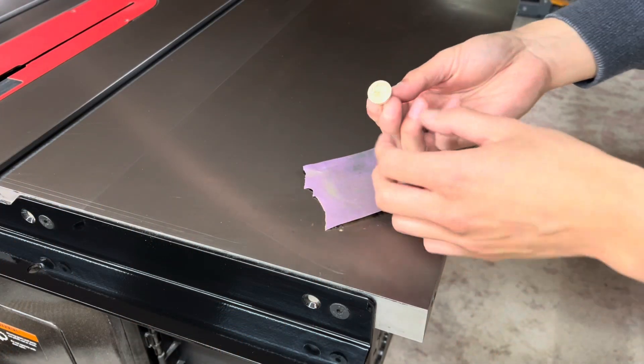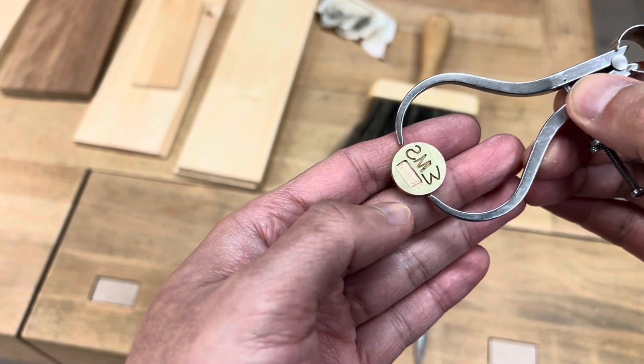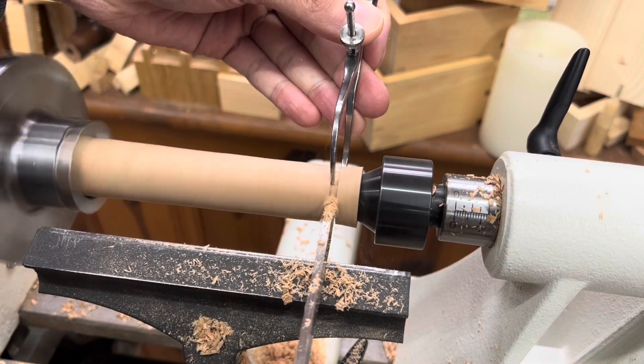A tiny bit of sanding on 400 grit removes any tarnish from the silver soldering process and deburrs it as well. And with our brass part done, I move on to creating the handle, which is a nice return to traditional woodworking.